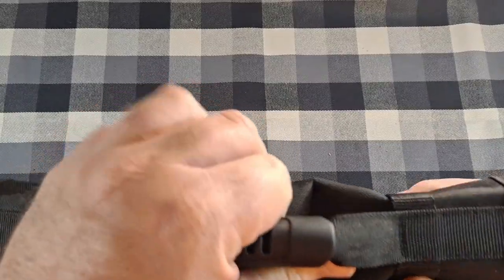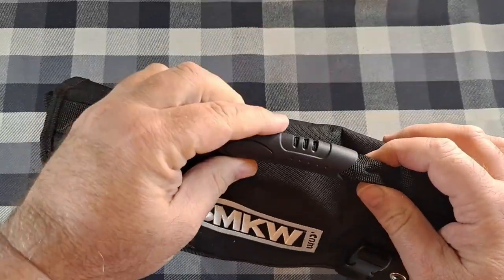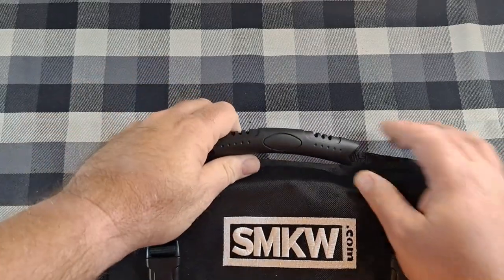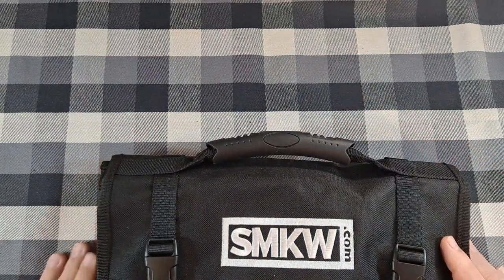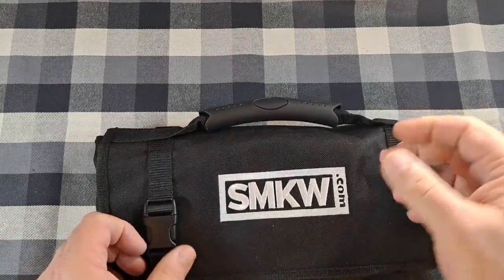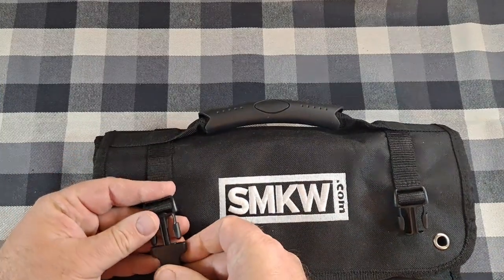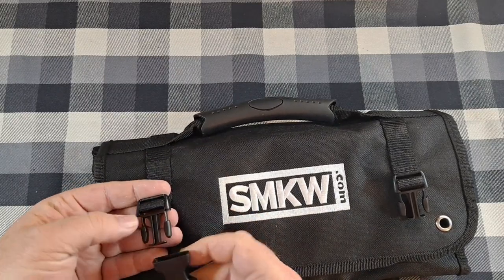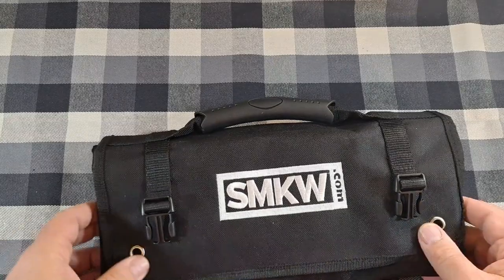The stitching looks really good — nothing's pulling loose. It's got a nice carry handle with a kind of rubberized grip, which is a nice extra feature. You also have buckle straps that snap and secure closed, and they seem pretty reliable — they snap in there really good.